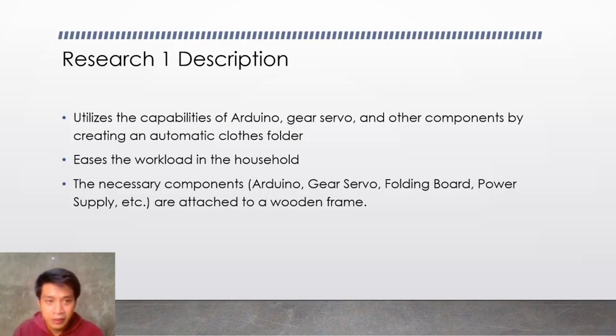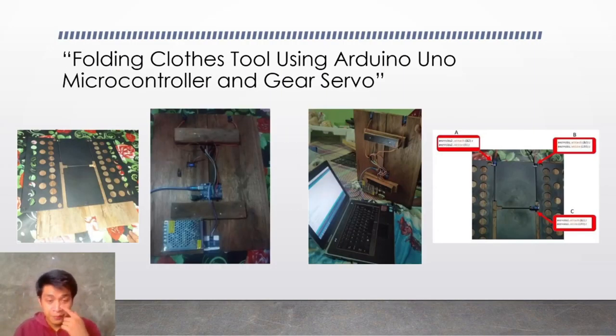So there are photos here from the research paper. The folding board is attached to the wooden frame. The circuitries like the Arduino are at the back of the wooden frame. The Gear Servo is attached to the folding board. It serves as the one that folds the folding board, and the Ultrasonic Sensor is what activates the Gear Servo.